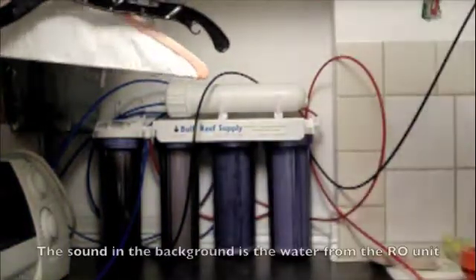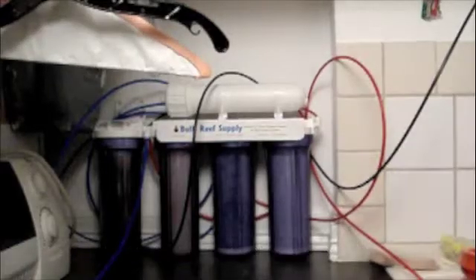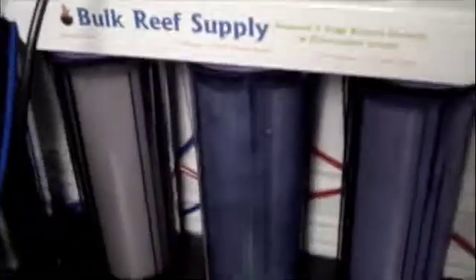What's up YouTube, we're going to be going over my reverse osmosis system today. This is my reverse osmosis system from Bulk Reef Supply — great website, props to them, check them out. I'll probably post the website link in the description.